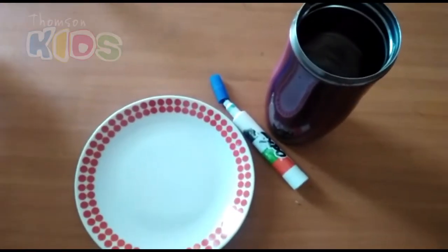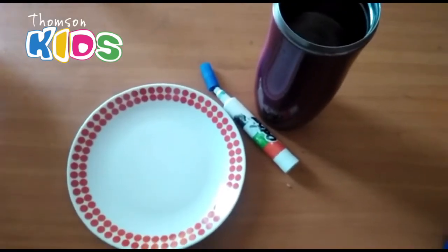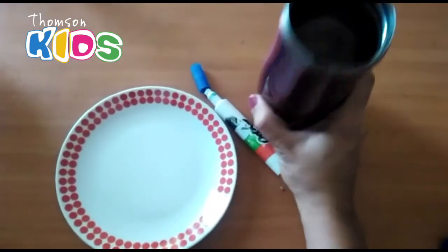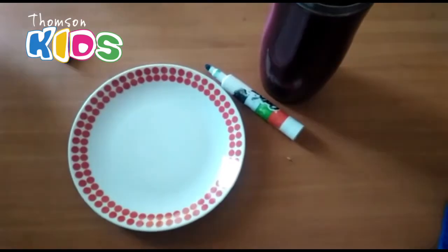Hello, you guys! This is Miss Marta talking to you today. We're gonna make an experiment — drawing float! You need a glass with water, an expo marker, and a plate. Let's take a look.